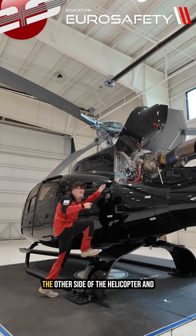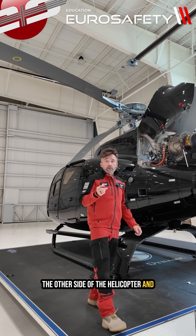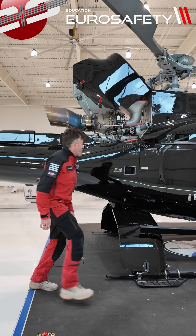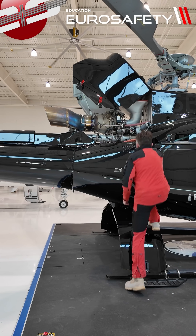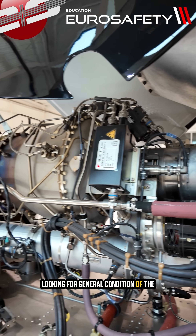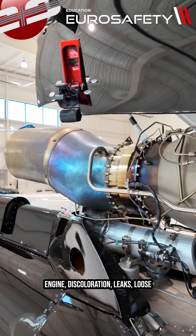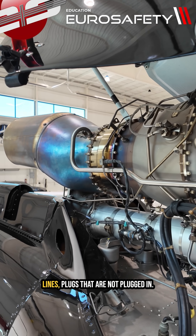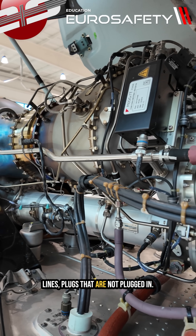Now we'll go to the other side of the helicopter and look at the right side of the engine. Again, as we come up here, we're looking for general condition of the engine — discoloration, leaks, loose lines, and plugs that are not plugged in.